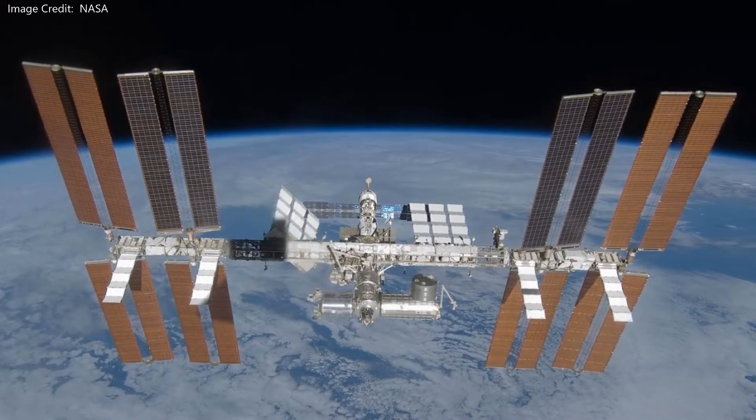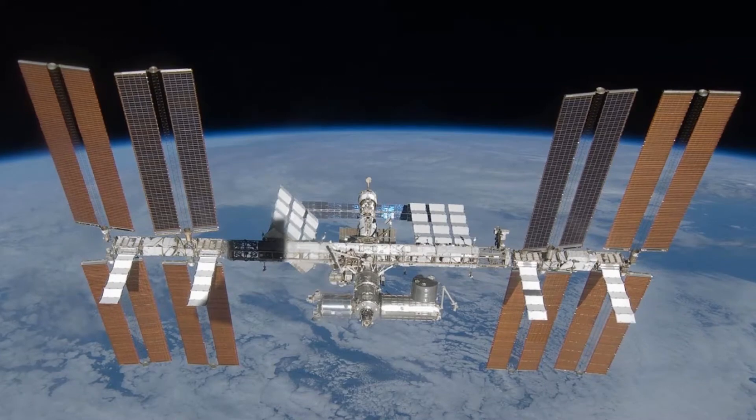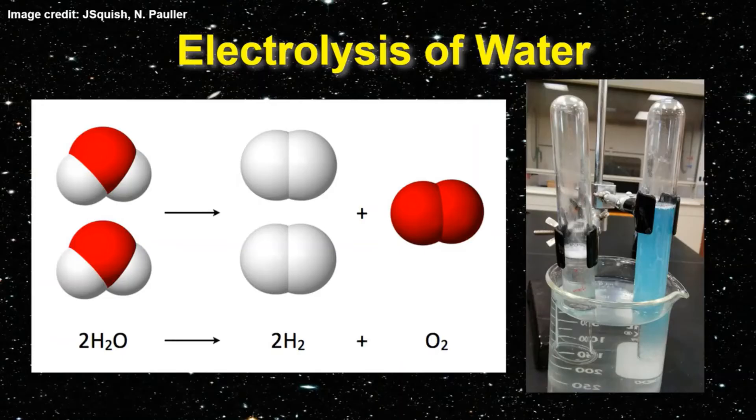On the ISS, the Advanced Closed-Loop System produces oxygen by electrolysis. This process uses water — either recycled from other systems or water brought from Earth — to produce oxygen and hydrogen gas.